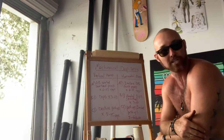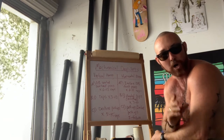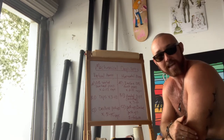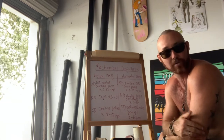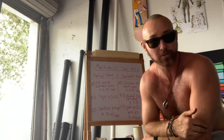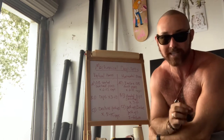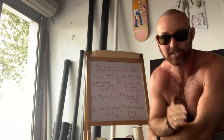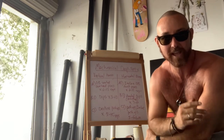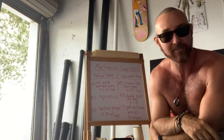A drop set is a superset where you've got two variations of the same exercise. You move from the harder of the two to the easier of the two, so you can really take the muscles you're targeting to their absolute limit. You want to run through these mechanical drop sets two to four times, resting one to two minutes between each round, but with as little to no rest as possible between variations. Transition from one to the next.